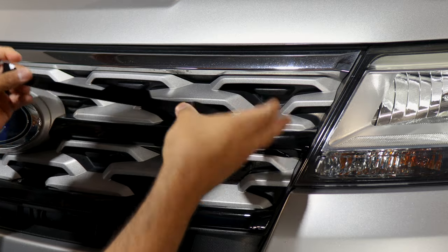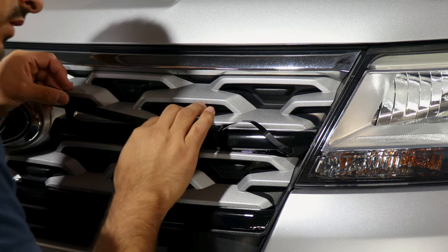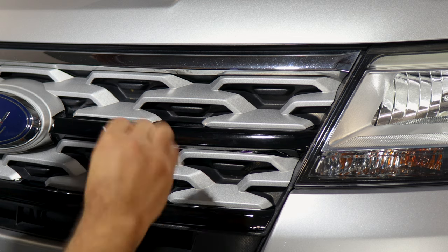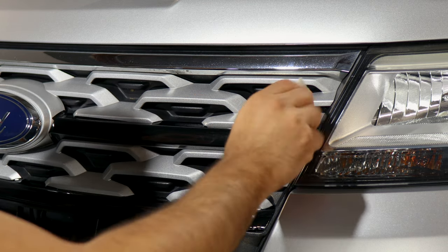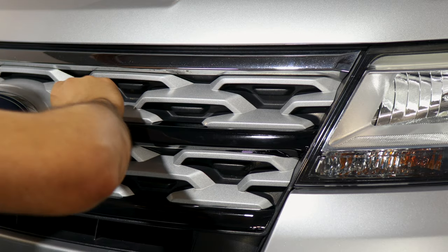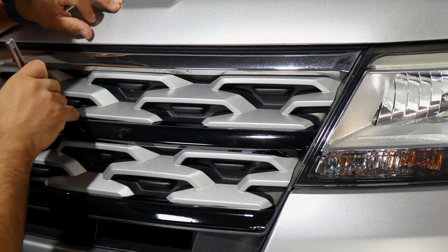For this next piece, align it right in the center. Everything else should just fall into place. Make sure it's covering all of the chrome. Now grab your squeegee, tack everything down, and any extra material will get trimmed off. It's basically the same steps as we did with the previous piece. Trim off the extra material and find the small gap.